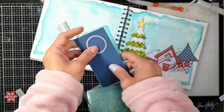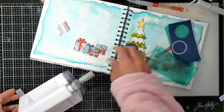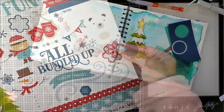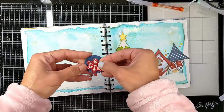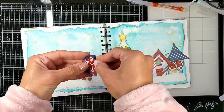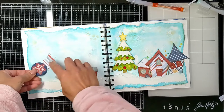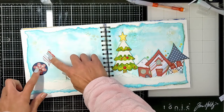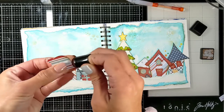Here is the final look of the presents. Some of them are added flat to the background and some have foam tape behind them for dimension. Here I'm cutting a circle using my Sidekick die-cut machine to create an ornament shape, then cutting another ornament and distressing them both.